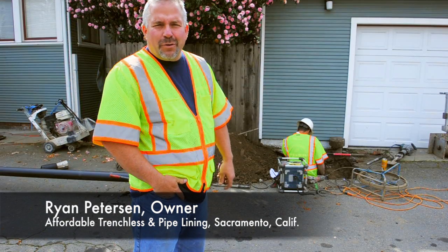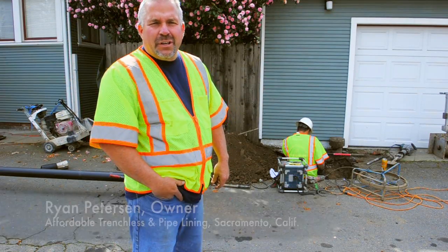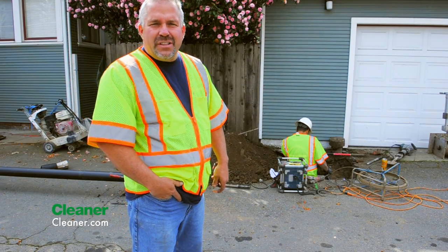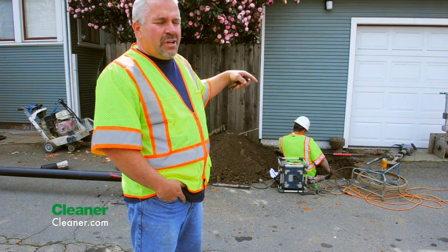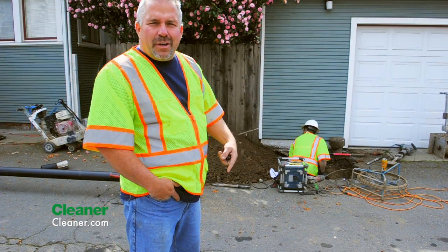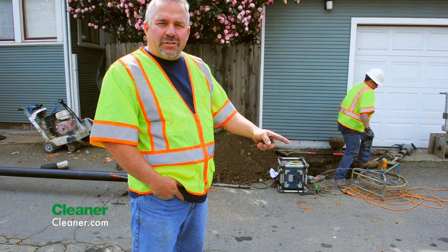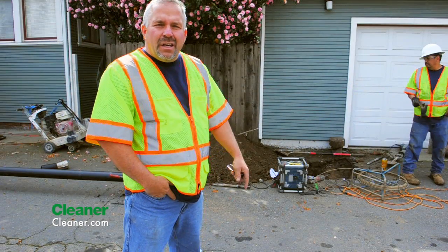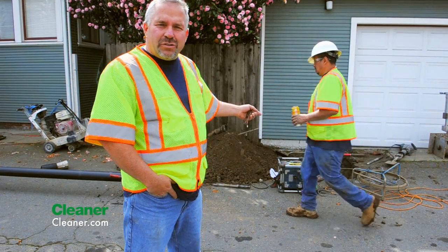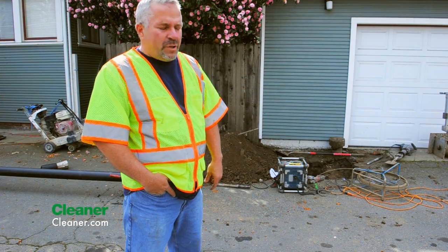My name is Ryan Peterson and I'm the owner of Affordable Trenchless and Pipelining in Sacramento, California. Today we're going to do a pipe burst through the existing sewer line from a house located on the other side of this property. In downtown Sacramento when it was built, the sewer lines, water lines, and storm drains all ran to the alley, and in order to get them to the alley they had to lay the pipe through existing backyards — where in this case the traditional digging method wouldn't work.